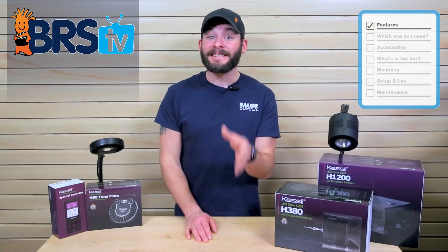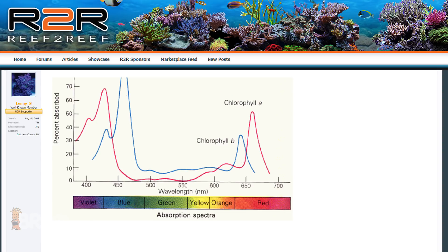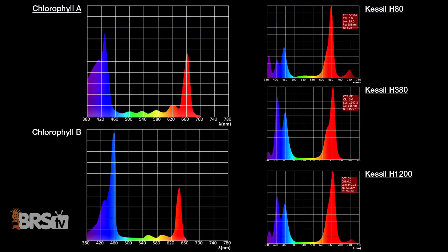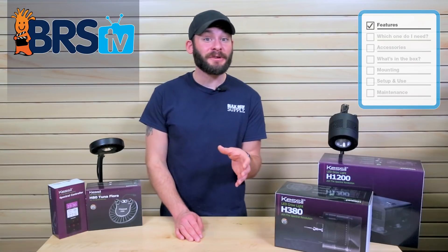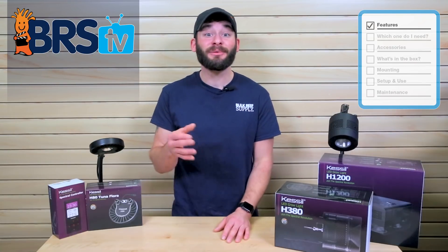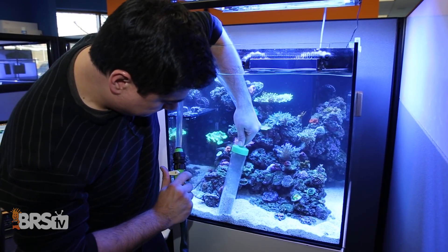Bottom line, these lights are specifically designed with spectrum wavelengths to grow plants, which is evident when you directly compare the spectrum needed for plant chlorophyll production and the spectrum produced by the Kessel LEDs. With a properly lit refugium, we can begin looking at reducing and in some cases completely eliminating other methods to control nutrients like nitrate and phosphate.